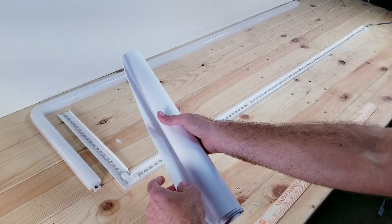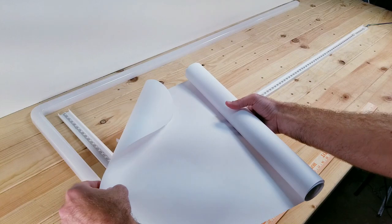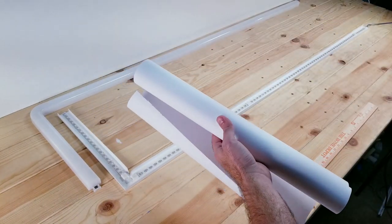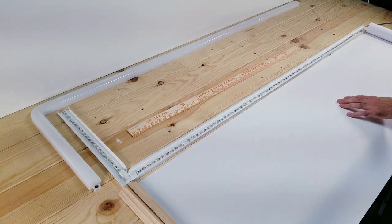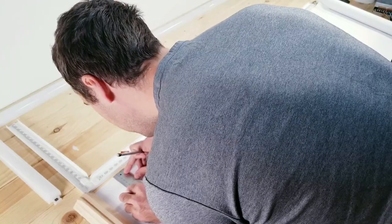For this next step, I went out and bought a roll of regular craft paper, and I used this instead of normal printer paper because I wanted it to be one solid piece to cut back on the amount of seams that were visible. Once you have it rolled out, you're going to be cutting a strip that's three inches wide.